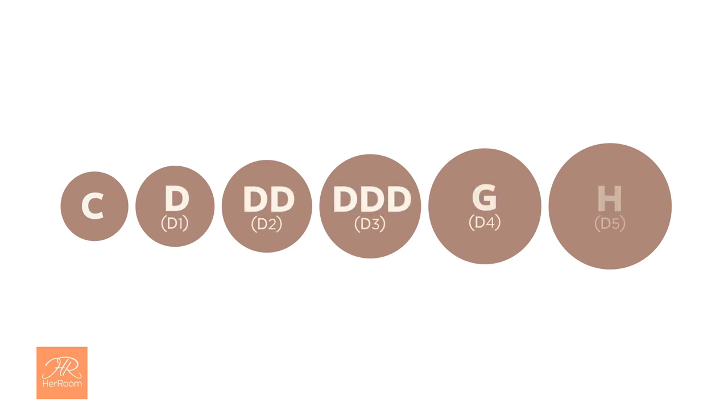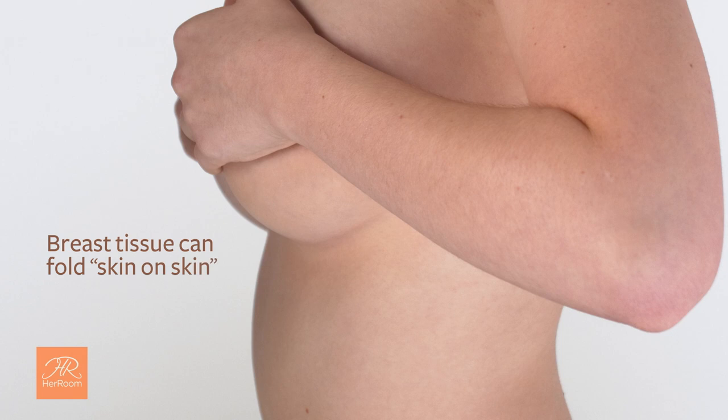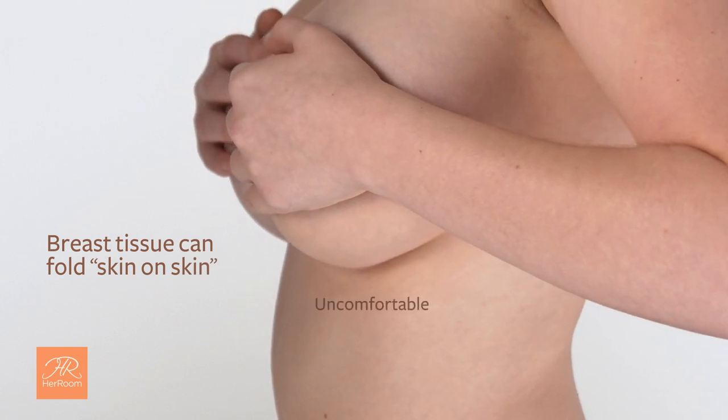Minimizers come in a fairly narrow size range. They usually start around a C cup size and stop around a D5 cup size. This is because larger breasts really cannot be minimized effectively in their projection — their vast breast tissue can fold skin on skin, creating an area that holds moisture and can be uncomfortable, especially in the underarm area and along the bottom of the bra's cups.